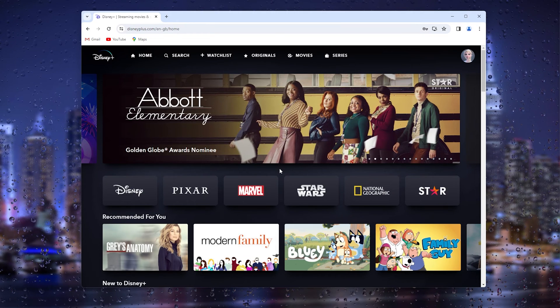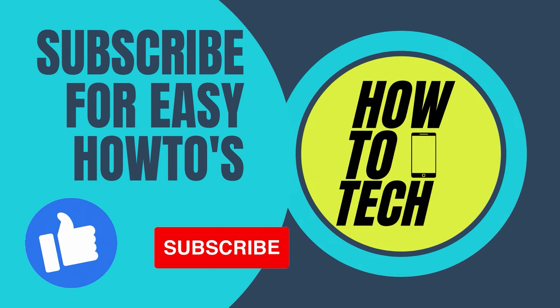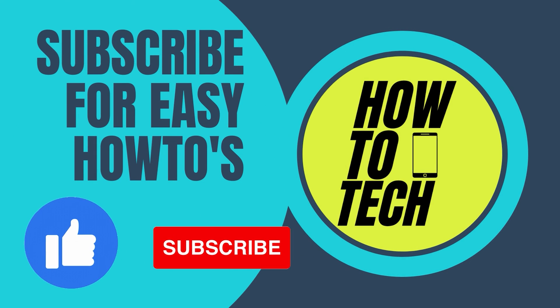That should be it. If you still have any questions regarding this method, please leave a comment down below and I'll try my very best to help you. Thanks for watching.